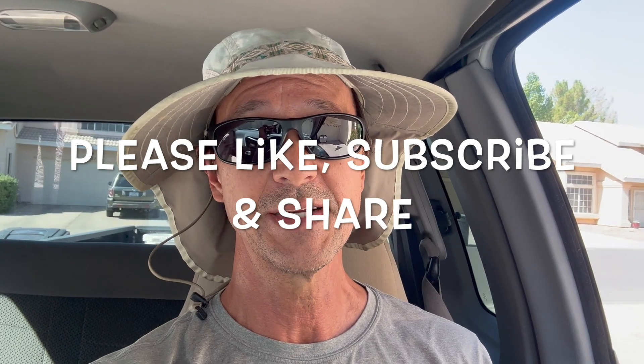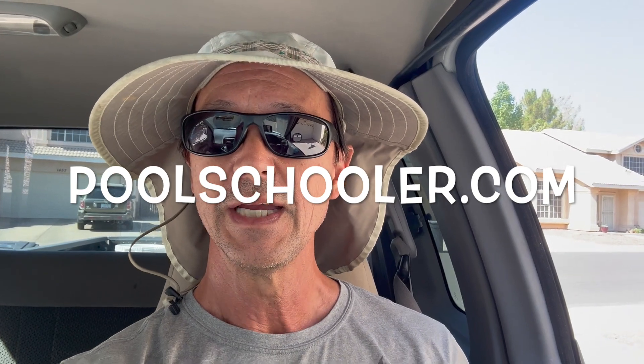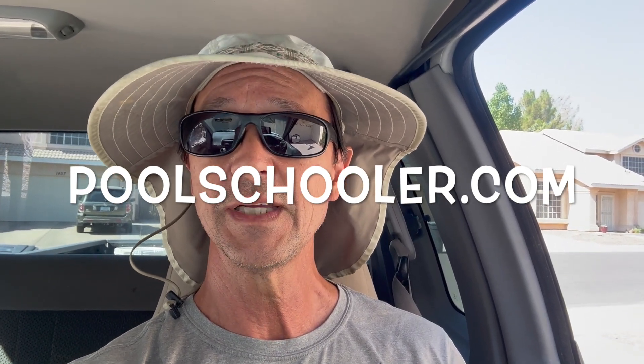Before we get started I want to thank you once again for watching this video. Remind you to like it if you do, subscribe to my channel if you've not done so already, and please share my channel with everyone you know who owns a pool. And don't forget to check out my website poolschooler.com — it's full of members-only exclusive content that will help you save even more money servicing your pool yourself.